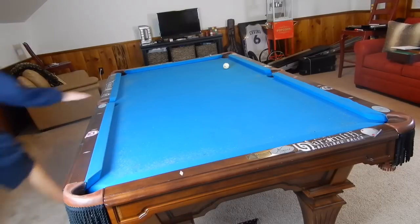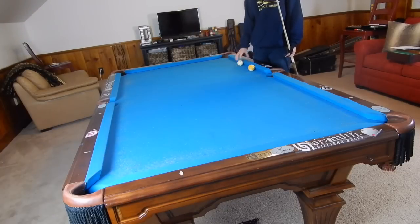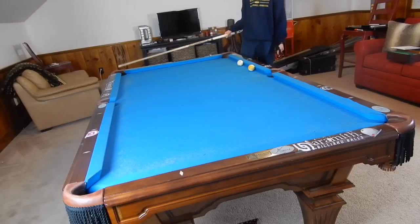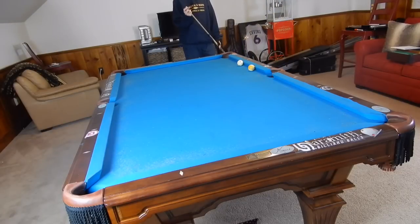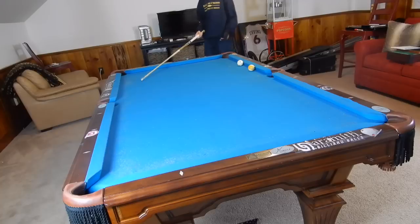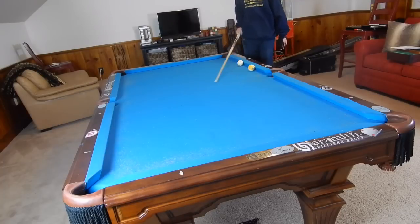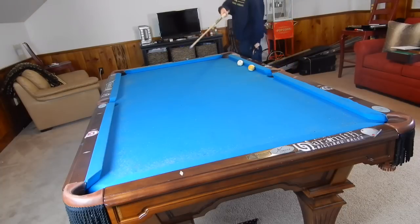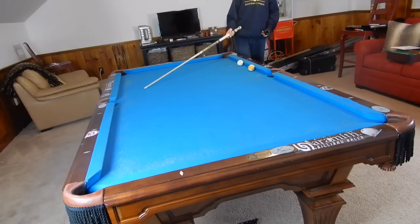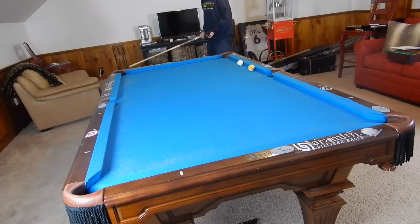For this shot our pocket is this back corner right here. We're actually going to hit the nine into this rail, off this rail, into this pocket. The biggest part of this shot is avoiding the nine ball with the cue ball. I like to use back right spin and kind of draw it off this rail. With follow the cue ball is going to run into the nine around the middle of the table, and we also have the possibility of scratching in that corner. So I'm going to use a little bit of draw and draw back to this rail, with a little bit of right spin, and just keep the cue ball away from the nine ball as it comes towards this pocket.